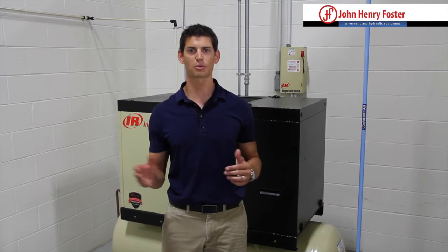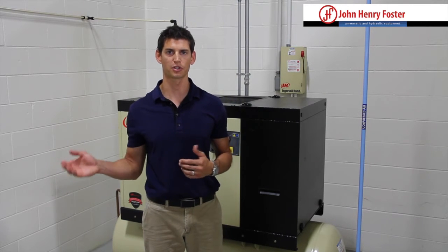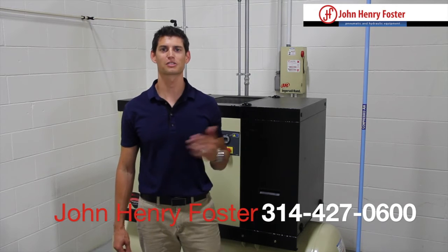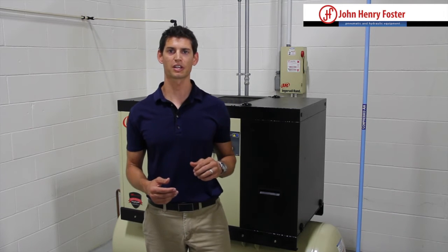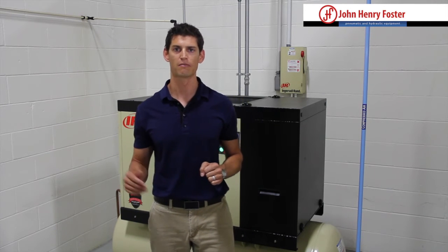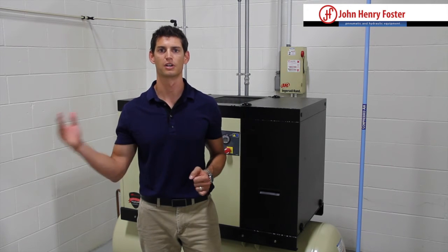Once you have your flow and pressure requirement, we have to equate that to horsepower. For any given horsepower — which is what you're actually going to size the air compressor at — you need to know the total flow and pressure, your worst case scenario, and then size the horsepower from there. As a rule of thumb, a reciprocating air compressor gives you about 4.5 CFM per brake horsepower, and a rotary screw gives you about 4 CFM per horsepower. So if I have an air diaphragm pump that requires 40 CFM at 100 PSI, that's going to take about a 10 horsepower air compressor.